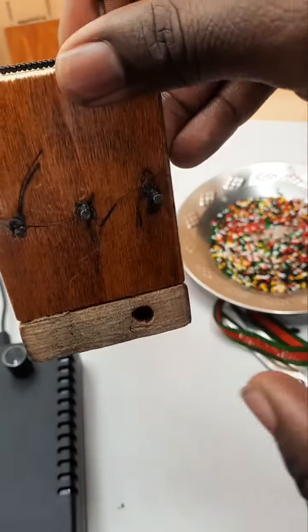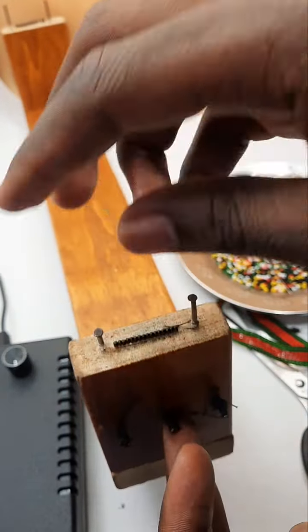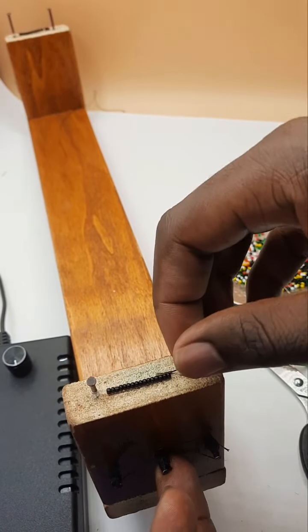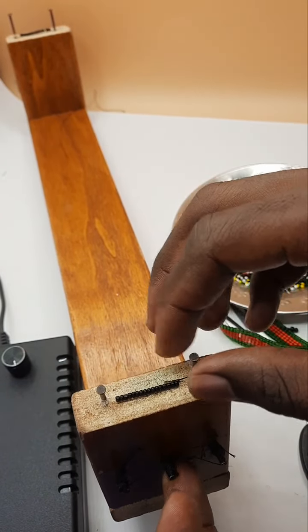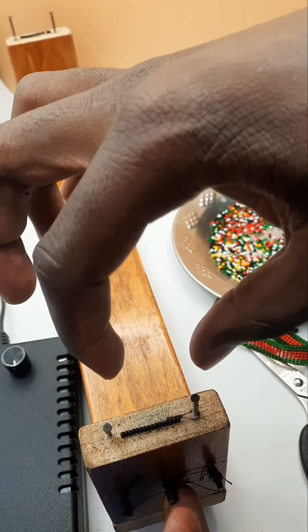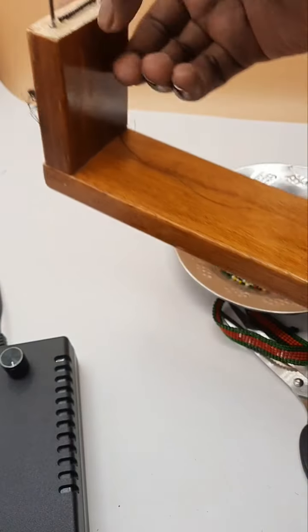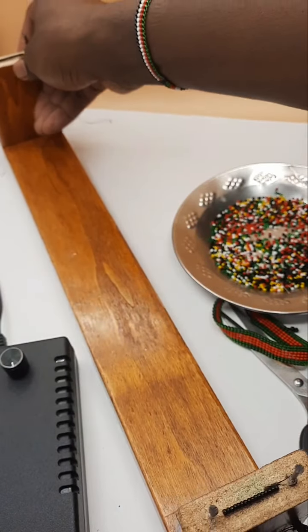We have some nails here — two up here, upper nail beads. The string is held in place. A good number of beads creates the width of the bracelet. On the other end, we have the same thing.